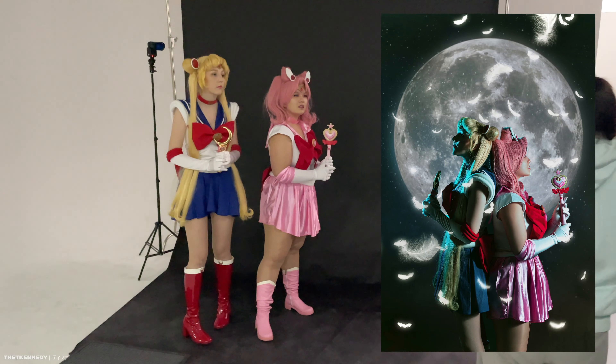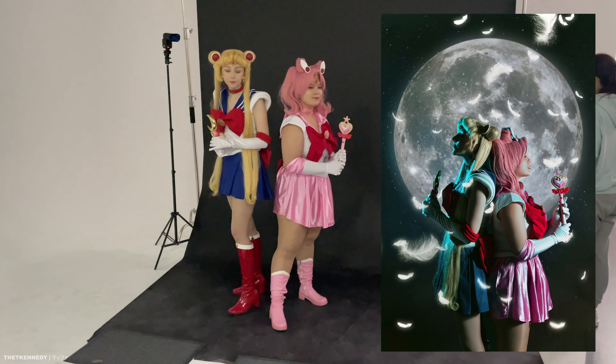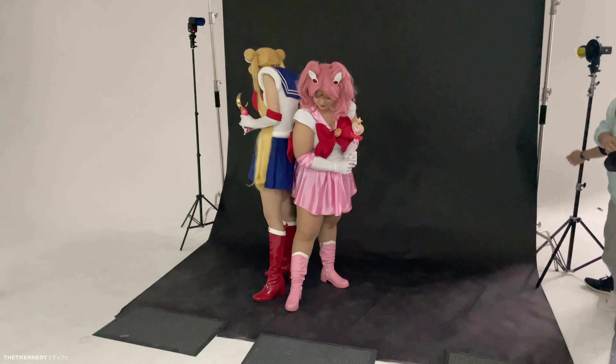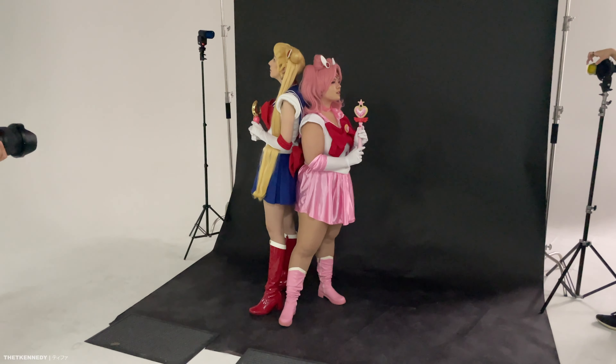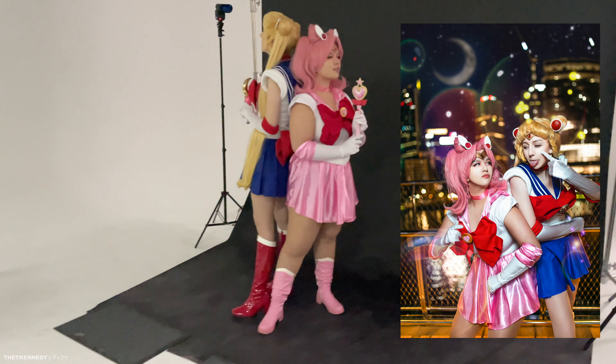This duo shot that we got of Sailor Moon and Sailor Chibi Moon was one of my favorite shots that we got as well. It was a lot of fun and was really creative to do, so props to our photographer. We also got some really cute duo shots outside that were quite funny and really in character.